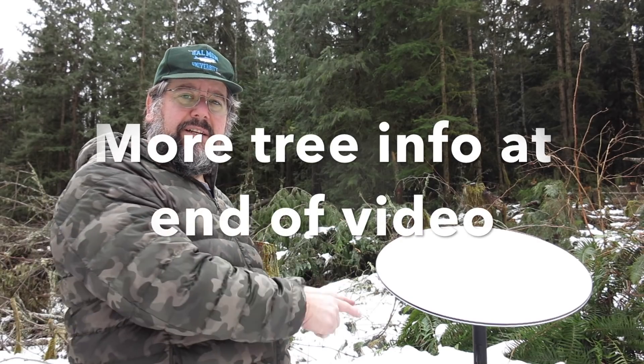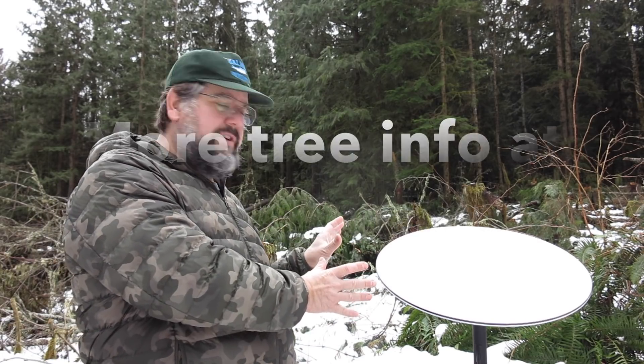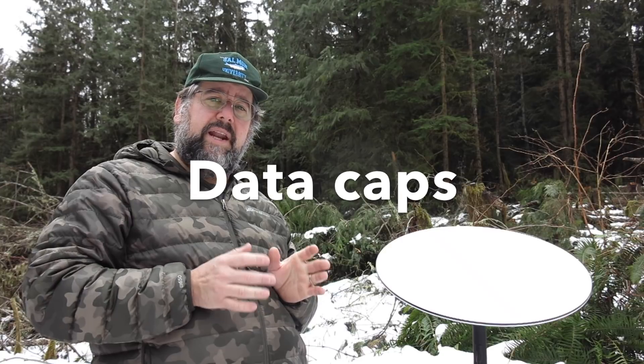First things first, I did not cut this tree to put the Starlink dish here. Tons of people have asked about data caps, and right now in the public beta there are no data caps. This is unlimited internet.